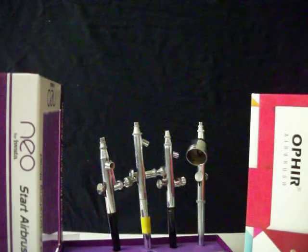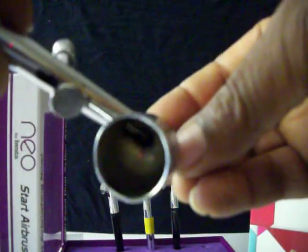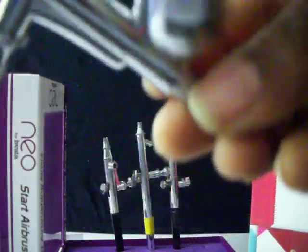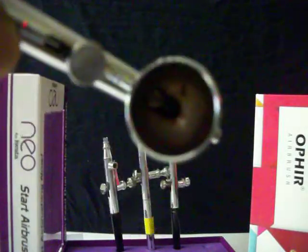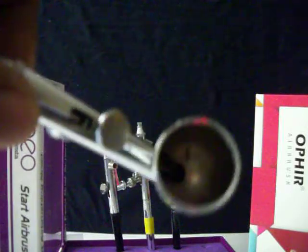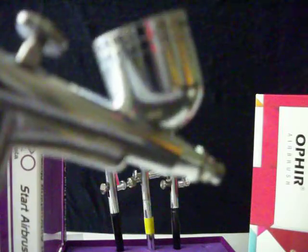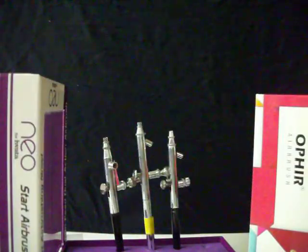When cleaning brushes, the gravity feed one is the most difficult to clean because of the cup — there's no cup on the siphon feed brush, you just have the brush assembly to clean. So if you only have one or two gravity feed brushes, you're in trouble as far as spraying efficiently. The way to clean the gravity feed cup is to dump it, take it to the sink and run water in it, then clear it out and spray cleaning solution through it. Water will work, and I also use a little rubbing alcohol mixed in — available at the dollar store.